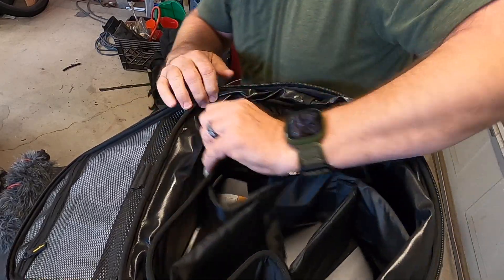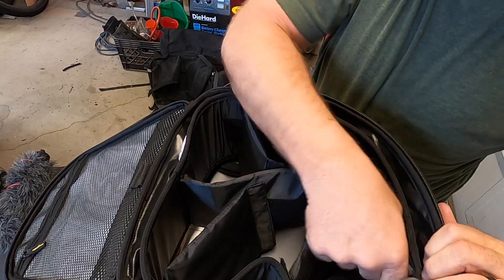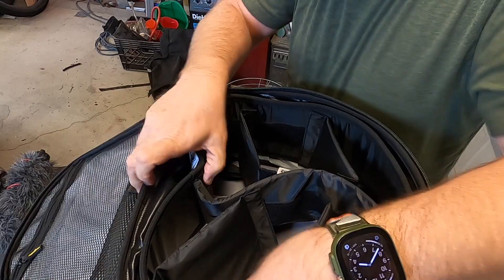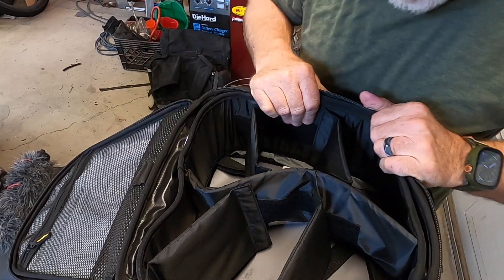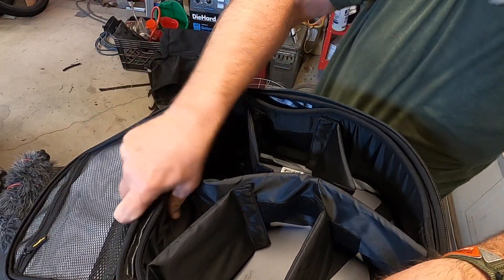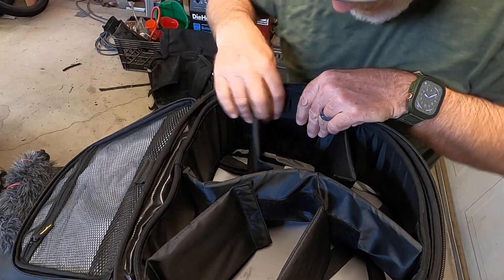We'll get that down there. You can kind of have an idea what this thing looks like once it's all in there. The sides will only go as high as the lower part of the bag when it's fully extended, and it's kind of buckling a little bit.